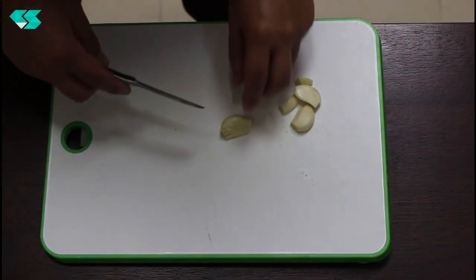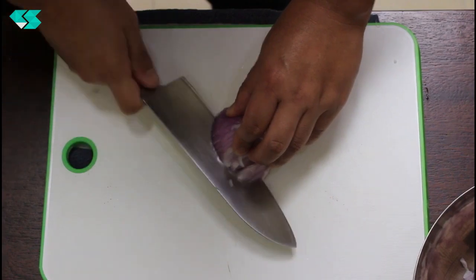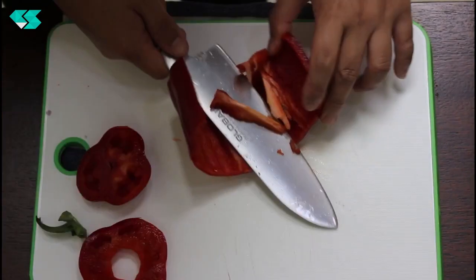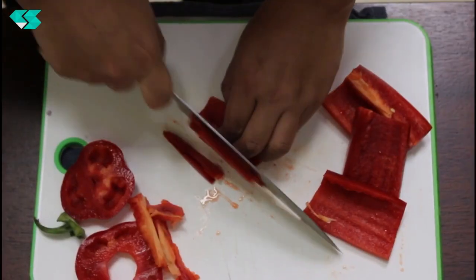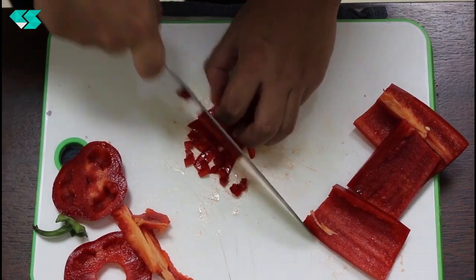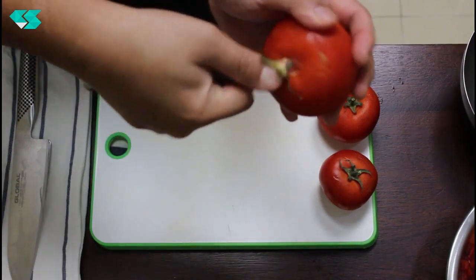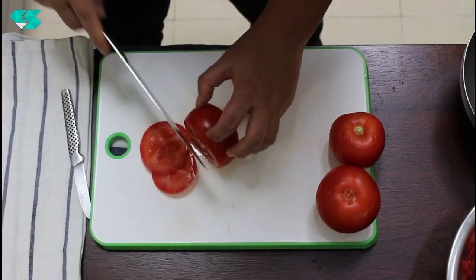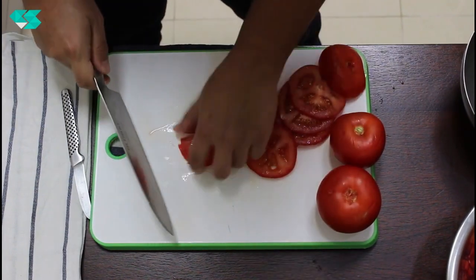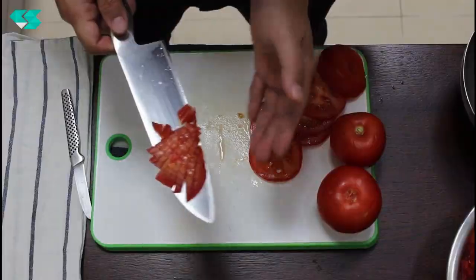We're going to start by chopping the garlic — cut into julienne first, then into small dice. Next is the tomato: remove the center part, then slice and cut into small dice as well. Now we're going to slice some chili.